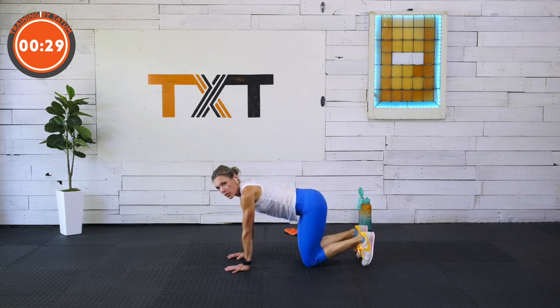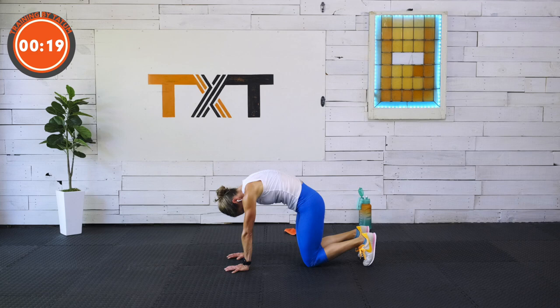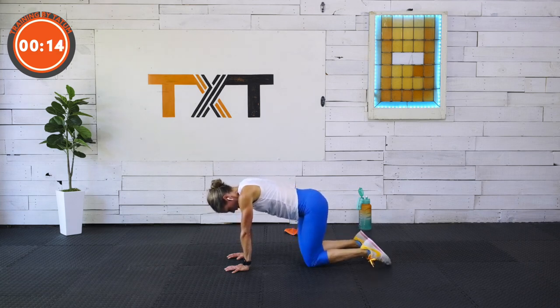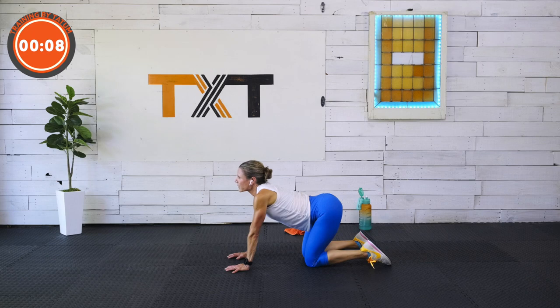One more — tuck the toes. Pull the shoulder blades towards the ceiling, really push into the floor, drop that head. Bring the tops of the feet to the floor and from our tailbone up, we're going to work. Start to push the tailbone back, lift it, dump the belly, head up, shoulders out of your ears. Great job.